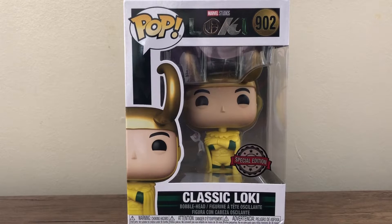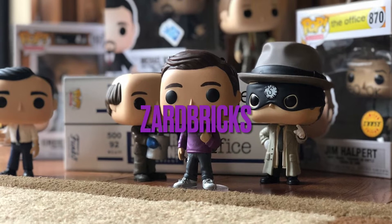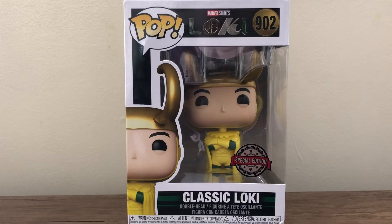Hello everyone, my name is Arden and welcome back to another video. Today I will be taking a look at Pop Marvel number 902 from Marvel Studios Loki, the classic Loki figure.